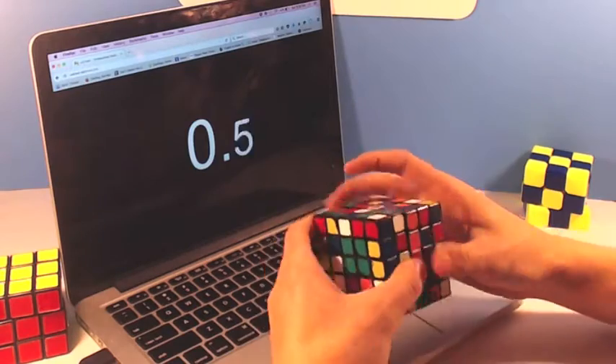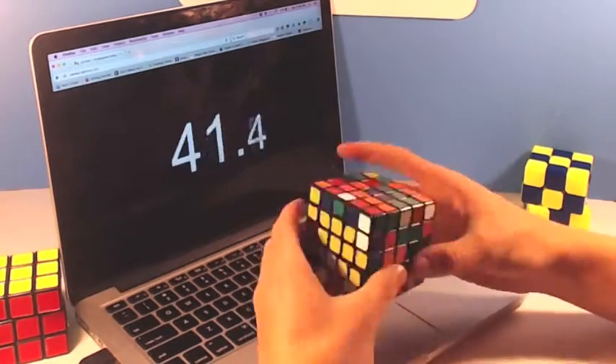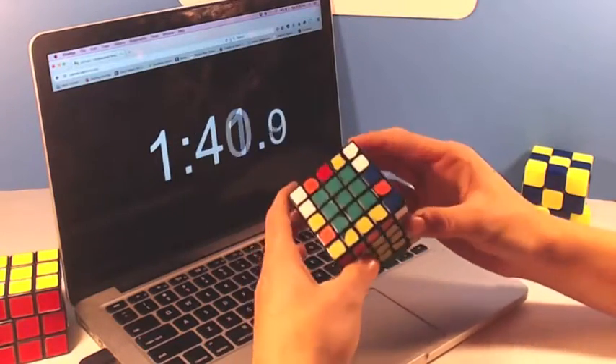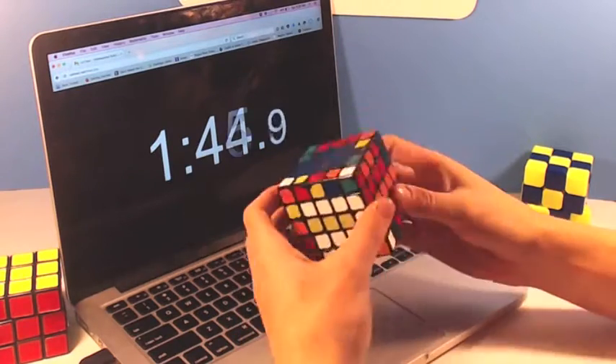Overall, I think this puzzle deserves a 7 out of 10. While it doesn't live up to the quality that speedcubers expect today, I can remember a time when this was the best 5x5 on the market, and it's still a good puzzle to get if you want a cheap 5x5 to just play with, or maybe use it as a starting cube.